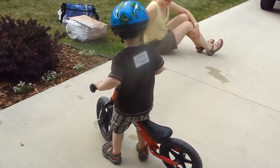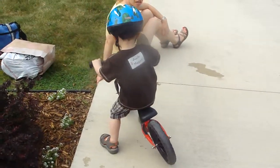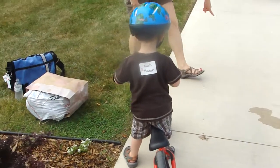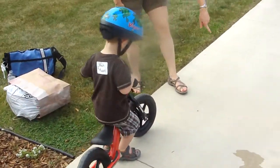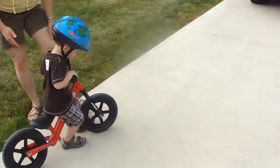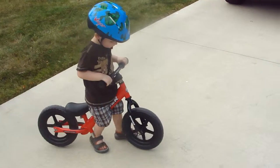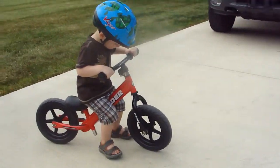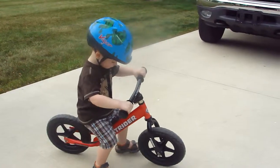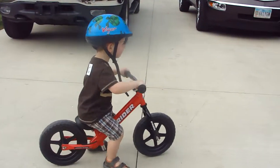He's putting his weight on the seat already — good job buddy, advanced! Can you turn around? Go ahead, you're doing a good job. This is Zach on the balance bike. Put your butt on the seat, slide back. There you go, wow, look at that!